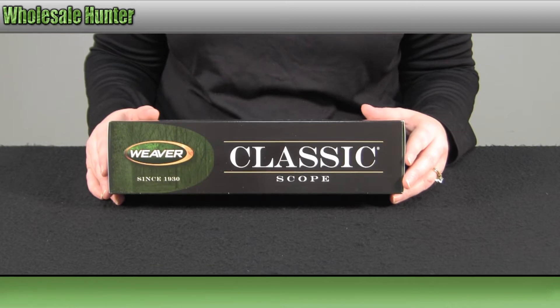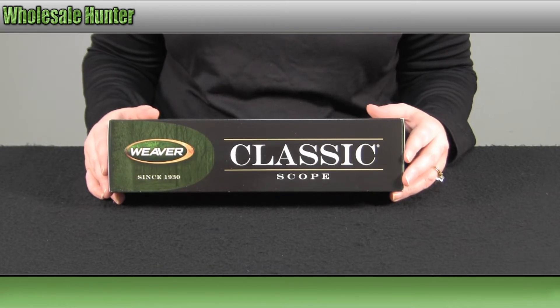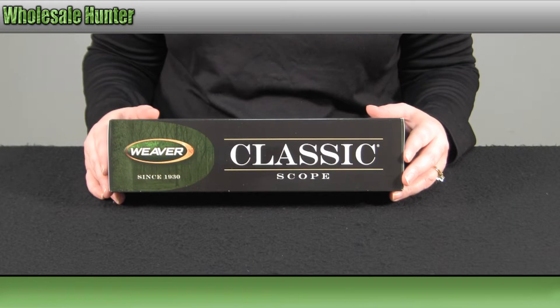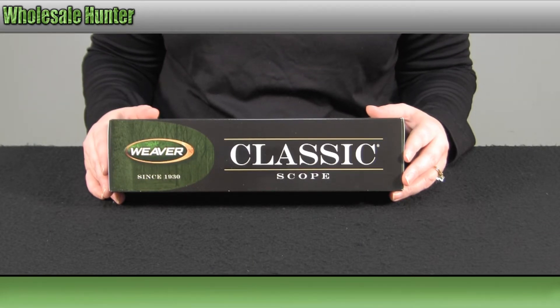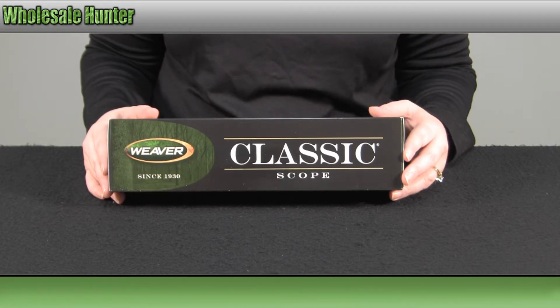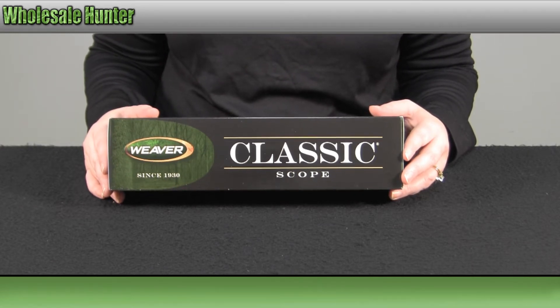Hello, welcome to the unboxing video of your classic Rimfire 3x9x32 adjustable objective dual X reticle riflescope made by Weaver, manufacturer number 849398.